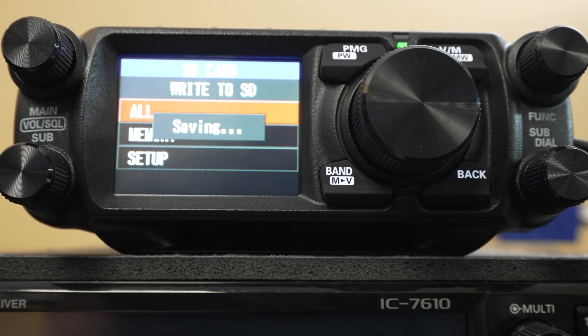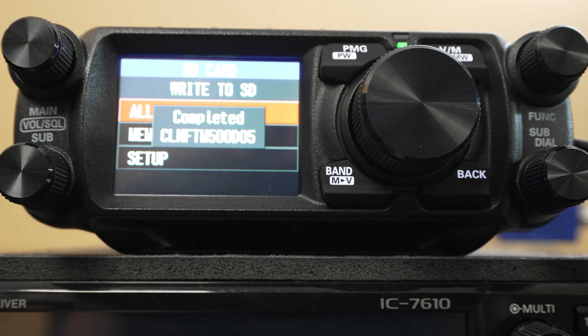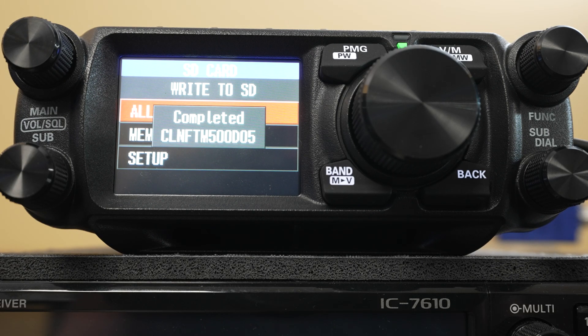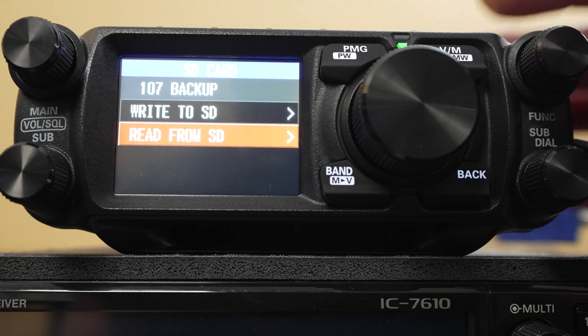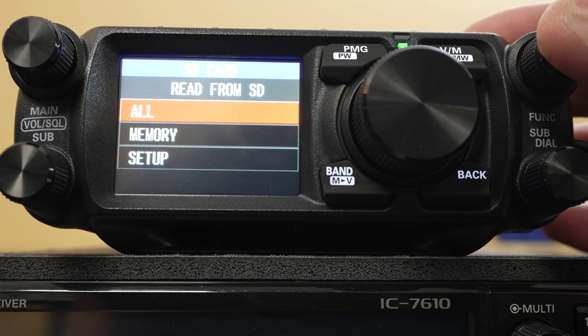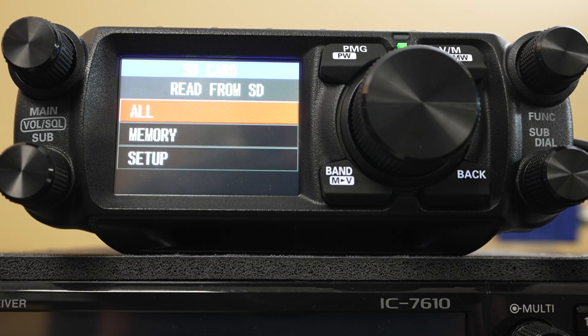If you're installing a new firmware version, you have to do a hard reset on the radio. So you want to do a backup first, install your firmware — which again you do with the SD card, the instructions are on the Yaesu website — and then after the firmware update, restore your SD card from here.